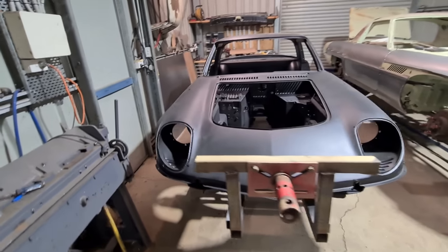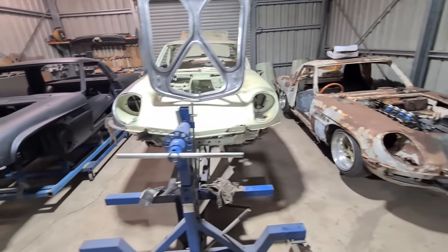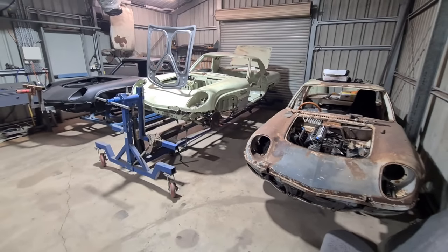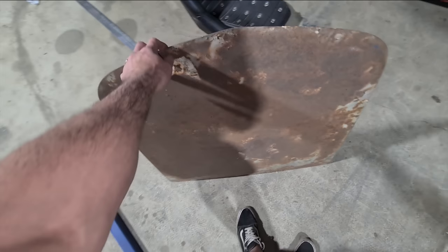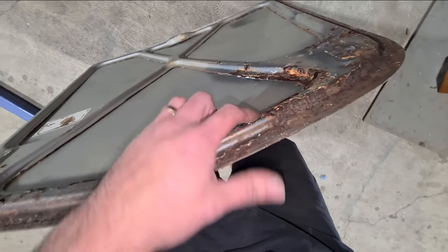Hey everyone, welcome back — the third Cosmo has arrived and now I have three L10As in one shed. Crazy. In this video I'm going to recreate the inner structure of this Cosmo bonnet using the pull max. I'll make a die to make this profile and an outside skin for it.